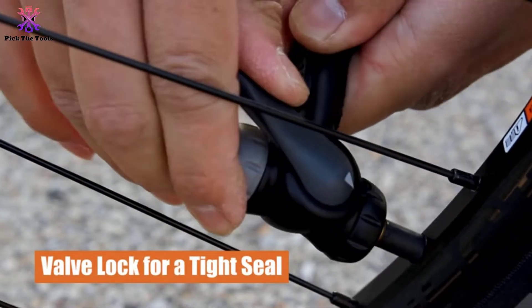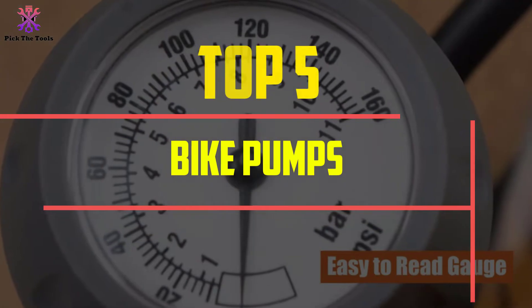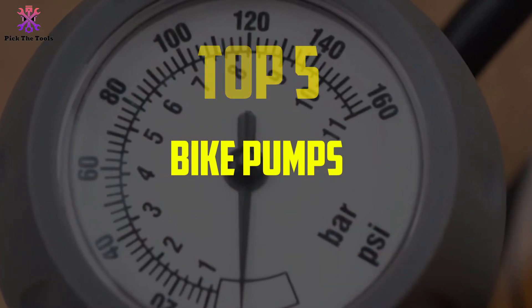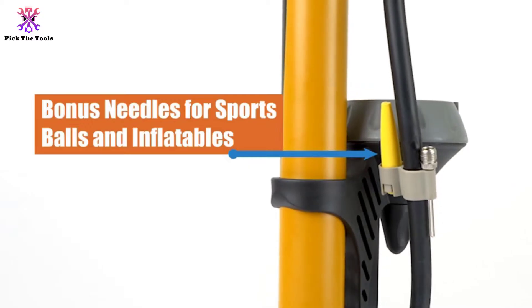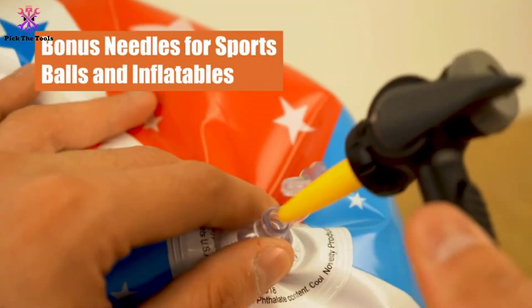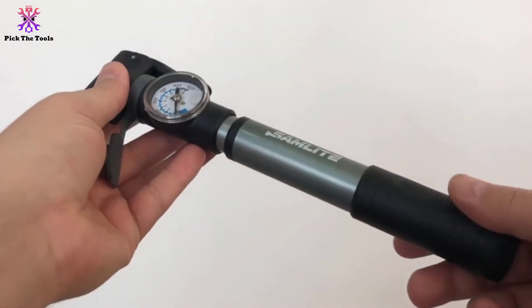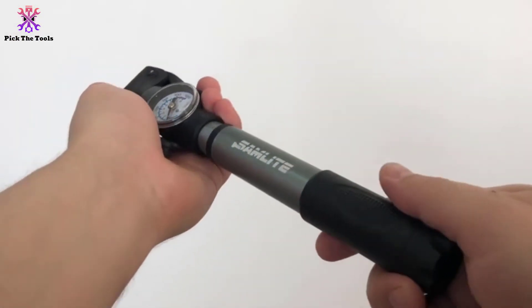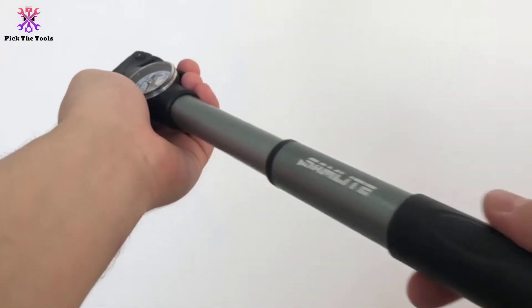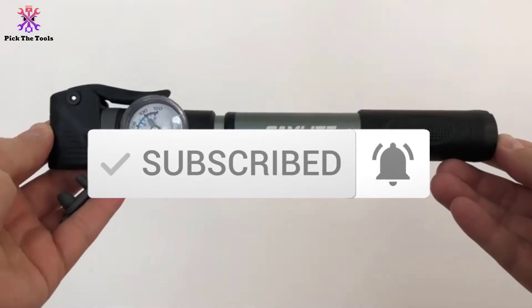Hey guys, in this video we're gonna be checking out the top 5 best bike pumps available on the market for their true quality. I made this list based on my personal opinion and hours of research, and have listed them based on popularity, quality, price, durability, user opinions, and more. If you want to see more information and the updated price, you can check out the description below, and also make sure to subscribe for more reviews.